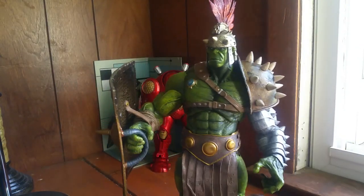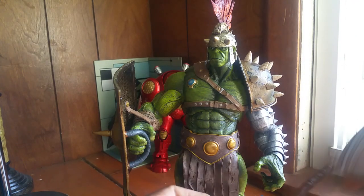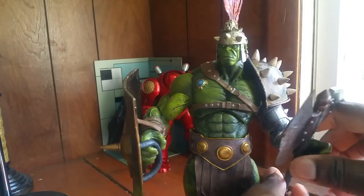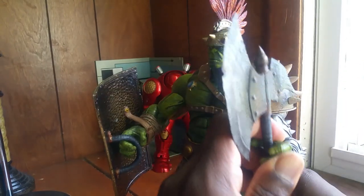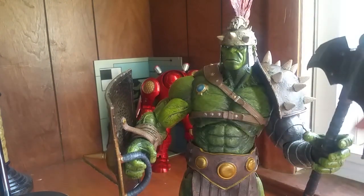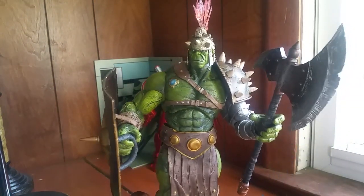This hand can hold his battle axe, which is kind of weird, but I'll figure that out later on.